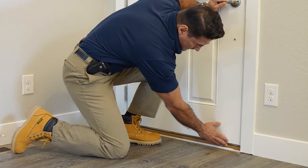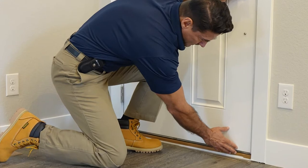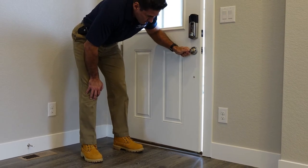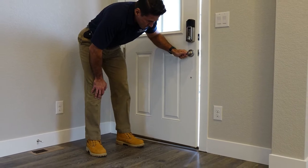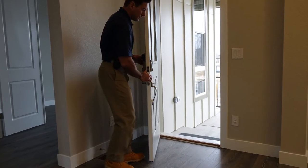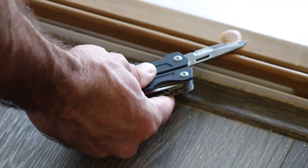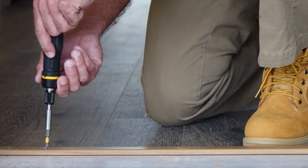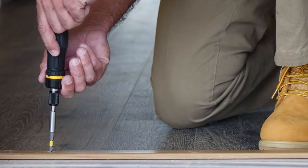If you ever notice daylight or feel a draft coming from beneath your front door, it may be time to make an adjustment to your threshold to maintain efficient air circulation in your Taylor Morrison home. Simply open your front door. Remove the protective tabs with a pocket knife to reveal the adjustment screws. With a flathead screwdriver, turn the adjustment screws to raise or lower the threshold until you've established a proper seal against the weatherstripping.